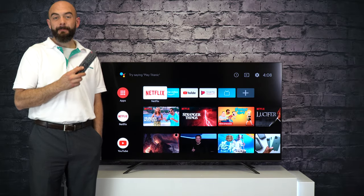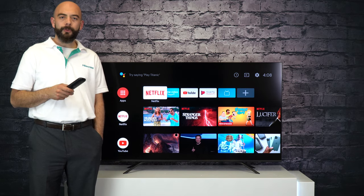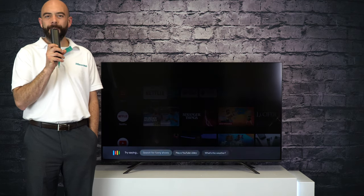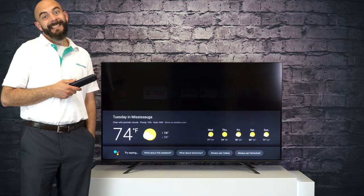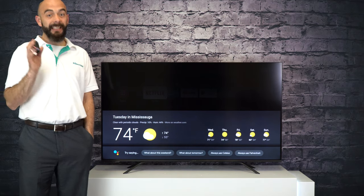You simply press the Assistant button on the included Hisense Bluetooth remote, speak to the remote control, and have your commands instantly initiated using the Google Assistant. What's the weather today? There you have it. So with the Hisense Android TV, controlling your home with the Google Assistant is even easier.